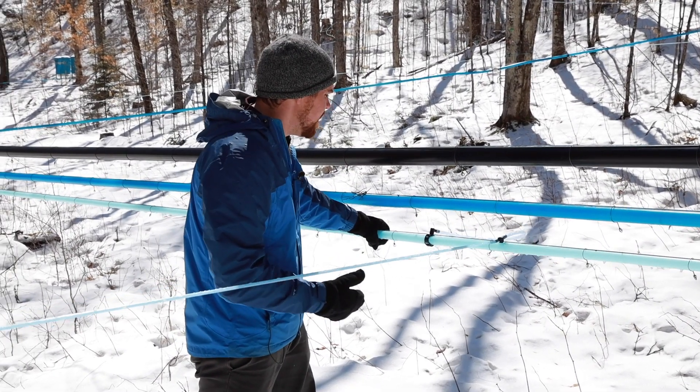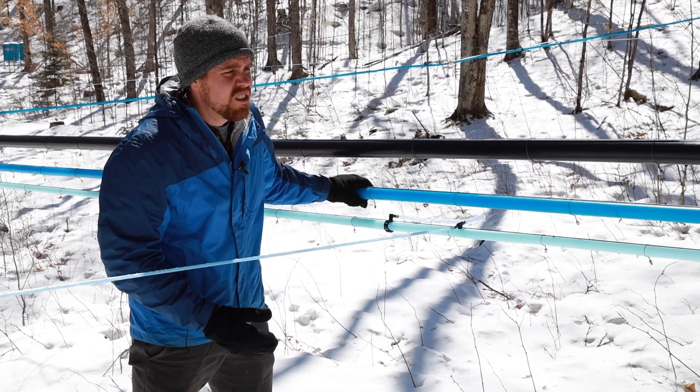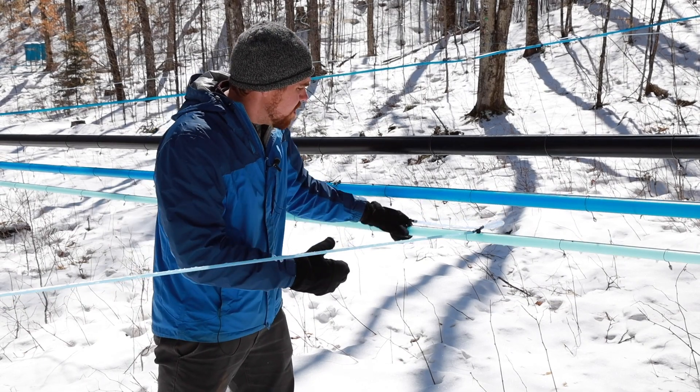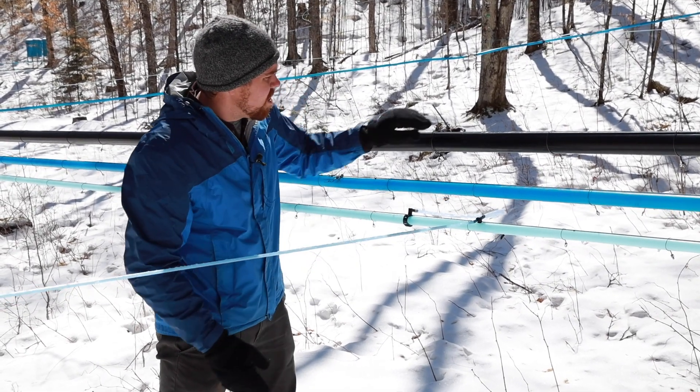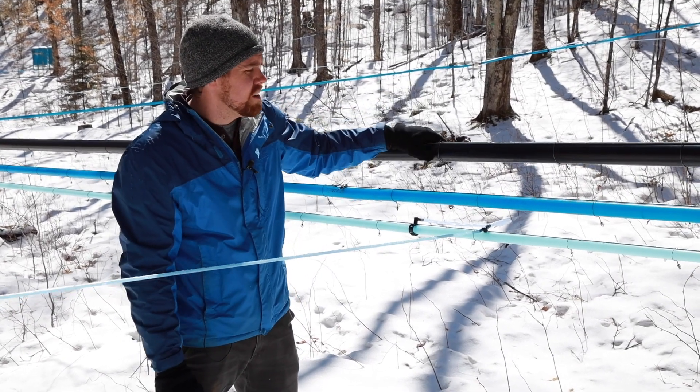So we have a separate wet line, but this one does connect down into our wet line lower down. This is our main line, and it's being hung up by high tensile wire tied between trees, so it's nice and tight.